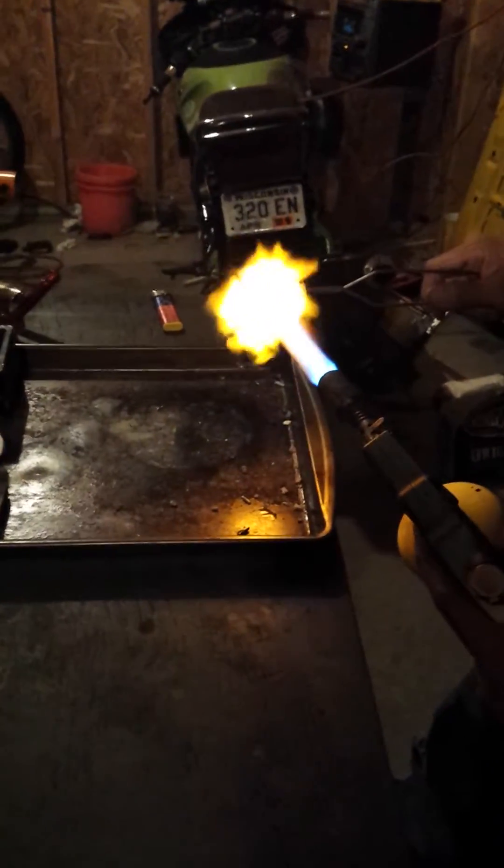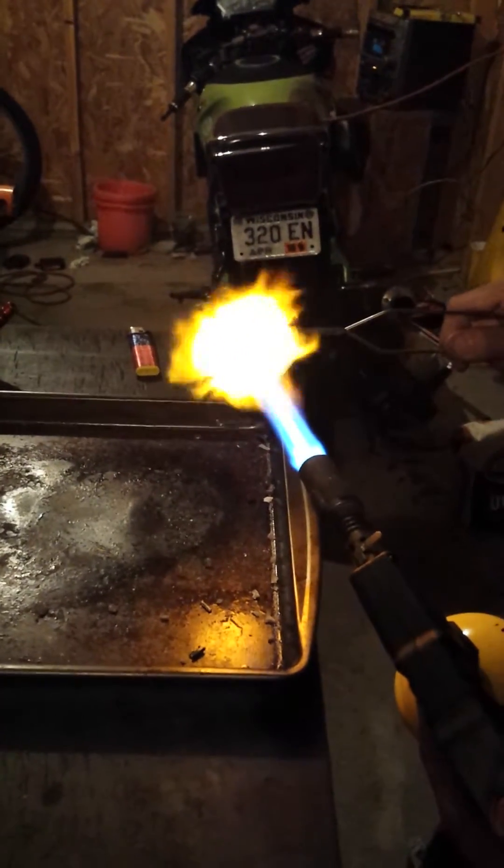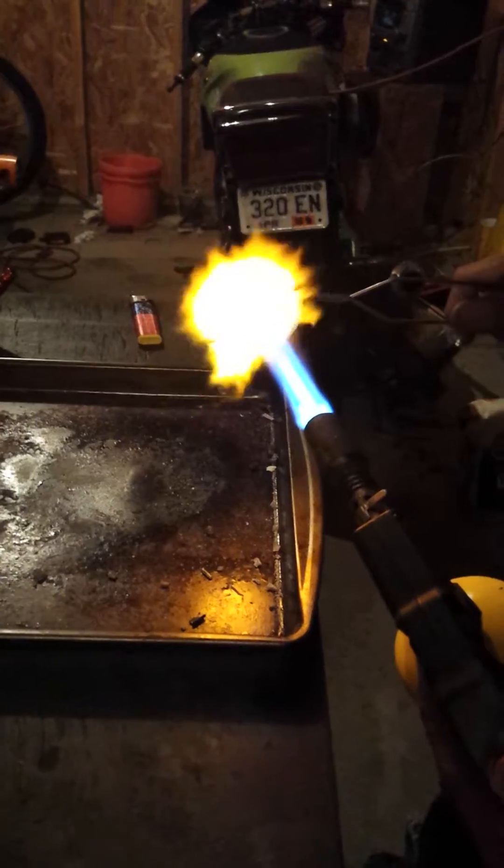We're over at my buddy James's again and we're gonna play with fire. As you can see, he's heating up the crucible right now. Is that the correct word? Crucible?